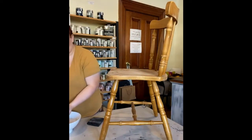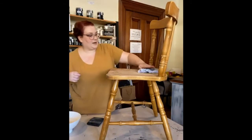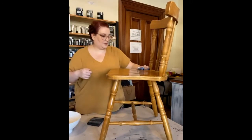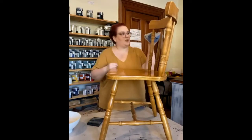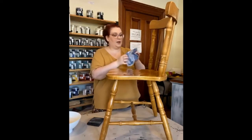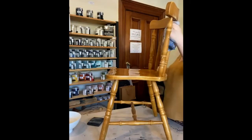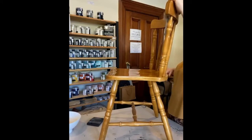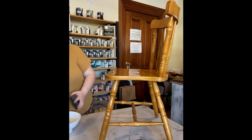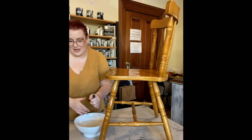I have a bucket of hot soapy water — as hot as I can get it out of the tap — and a cloth. I'm just going to wipe down and clear off some of the dust. I always give every piece a really good clean and scrub to make sure all the dirt, dust, grime, and old cleaning products are off, because they can all impact your painted finish.